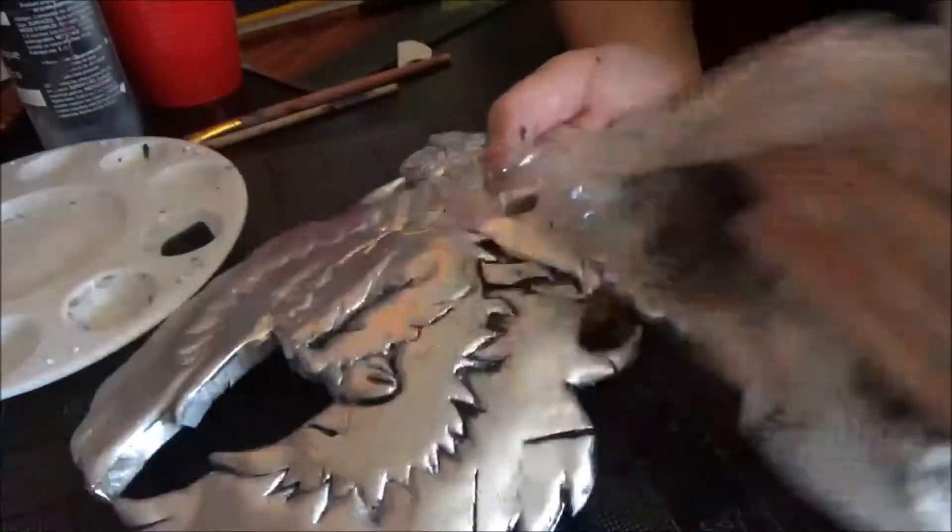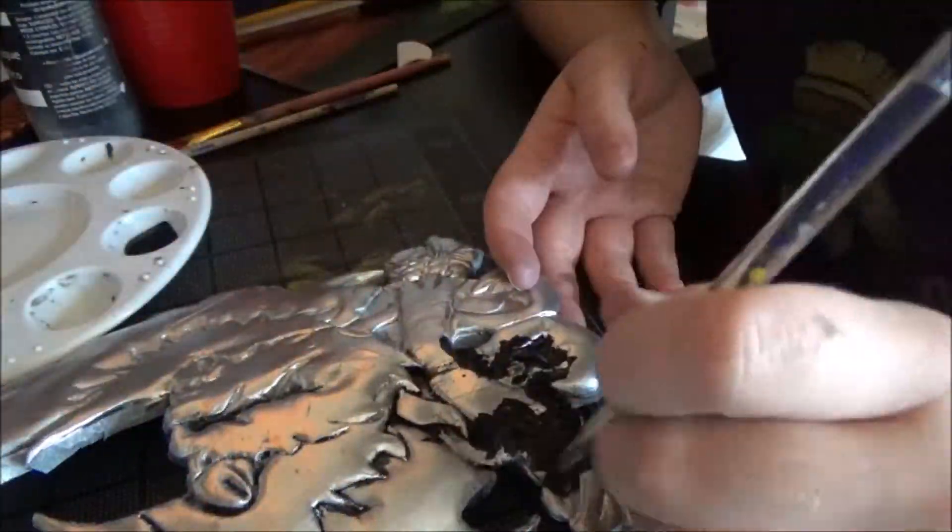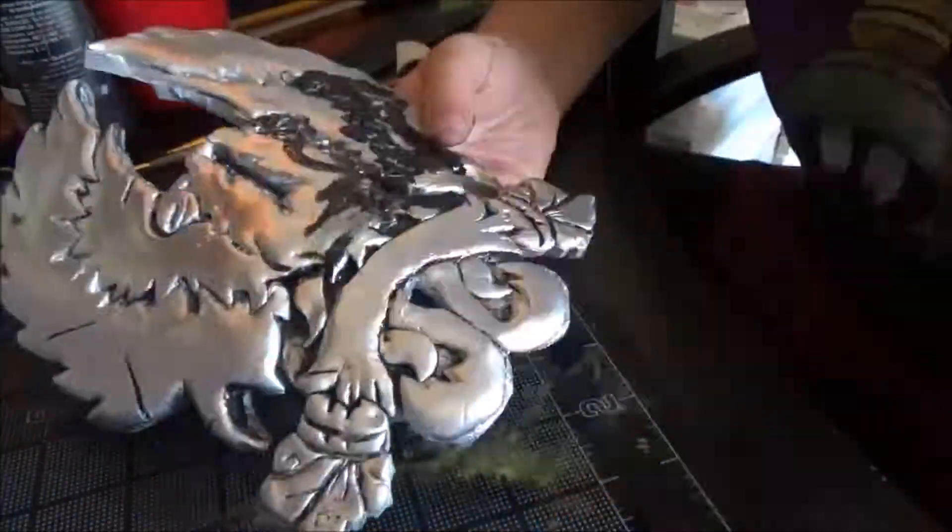Then came the weathering. I did my weathering by slathering the piece in watered-down acrylic paints and picking excess paint up with wet paper towels. I started with black but eventually added reds and browns.